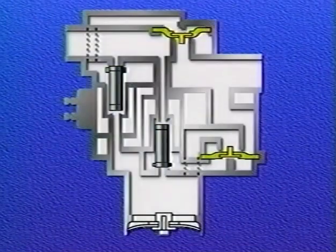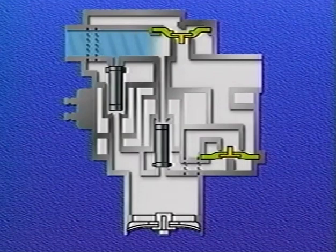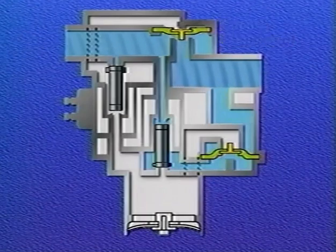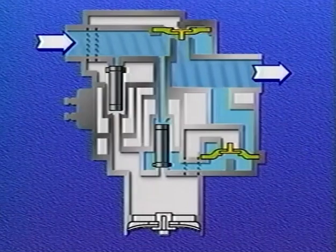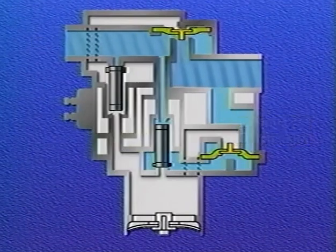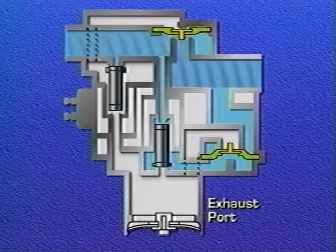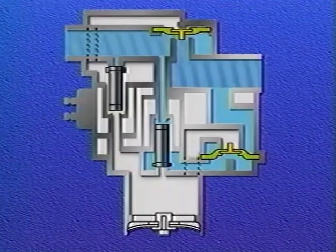During normal braking, the solenoids in the ABS modulator valve are not energized and are therefore inactive. The supply diaphragm control chamber of the inlet valve is open to the atmosphere. Air pressure entering the supply port unseats the supply diaphragm, opening the passage to the delivery port and allowing air pressure to flow directly through the valve and into the brake chamber. Simultaneously, air pressure flows past the inactive exhaust solenoid and puts pressure on the exhaust diaphragm. This pressure, combined with spring force, keeps the exhaust diaphragm seated and the exhaust port closed. The ABS valve maintains this balanced or pressure-increased position until a wheel starts to lock.